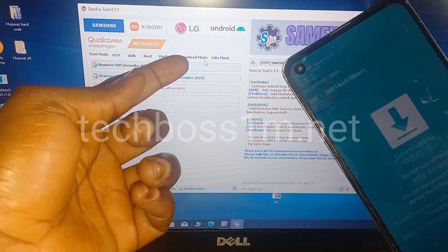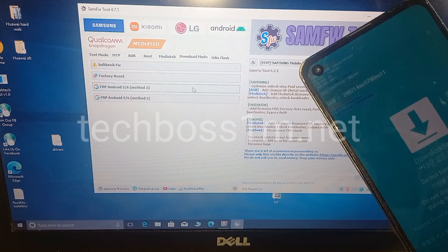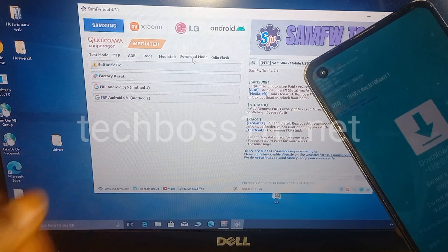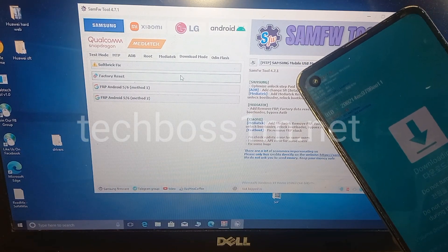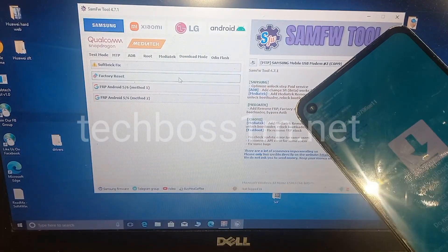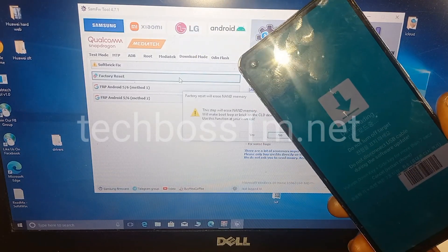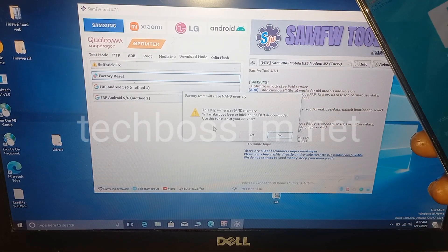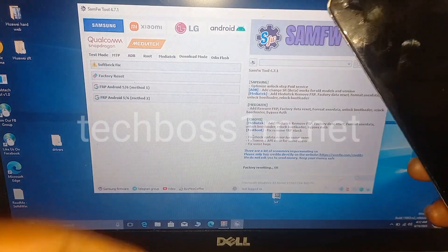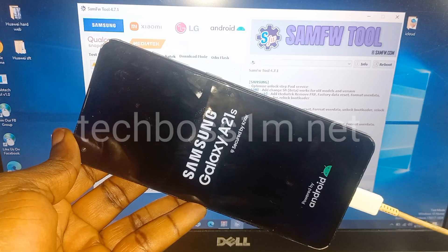Come here and click on the Download Mode option. After clicking on Download Mode, it will give you this option — click on Factory Reset. Keep your phone on the Download Mode and connect the cable. It will ask you to confirm — read the policy very well before clicking yes. After you click yes, you will see formatting and resetting, which means the process is going to work for you without downloading any firmware.